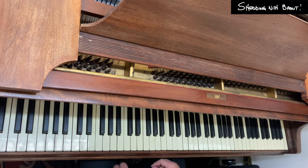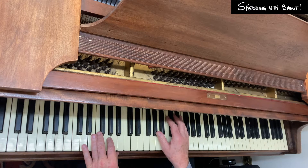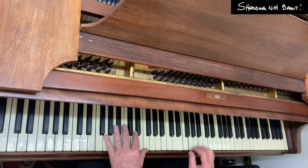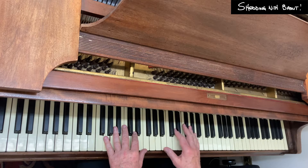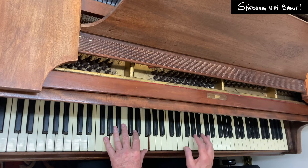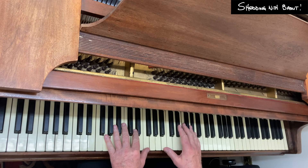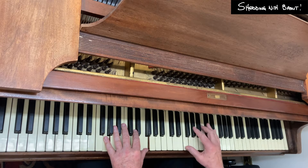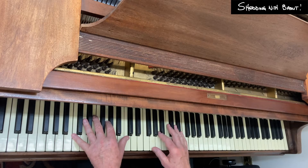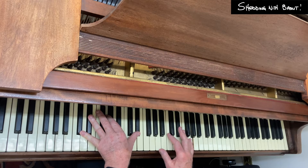Before we dive into the scales themselves, let's take a quick recap on our 2-5-1 chords. On the 2, I'm using an F-minor-6. On the G-dominant 7th — the 5 chord — I'm using either a diminished, that dominant 7th flat-9 sound, or the A-flat minor-6. And then on the C-minor, I'm just using the C-minor-6.